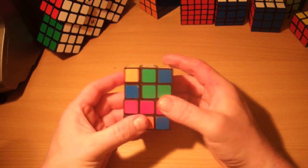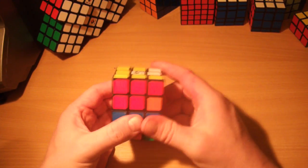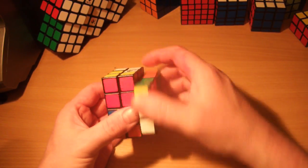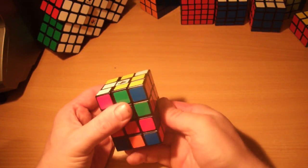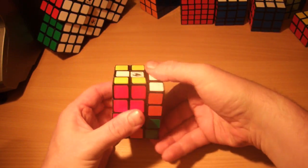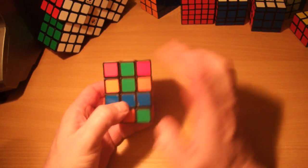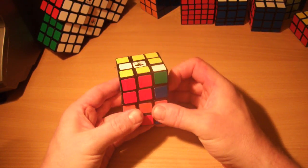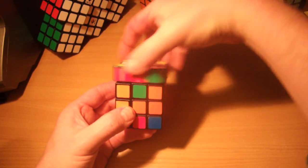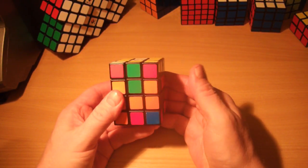We look for headlights first — we haven't got any. So we just do the corner swap algorithm on any piece we like: R, U, R, U', R, U', D, R, U', R, U', R. And we should now have headlights — there we go. We've got the orange headlights.